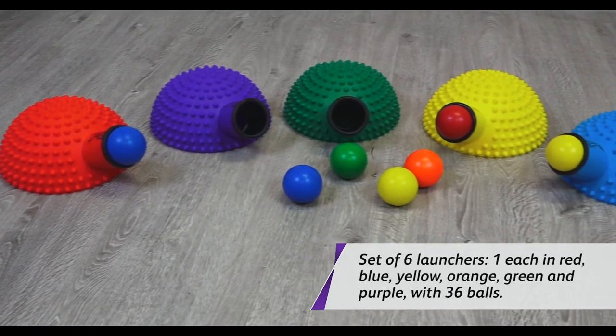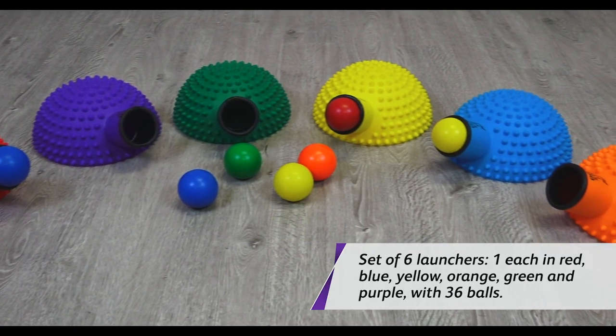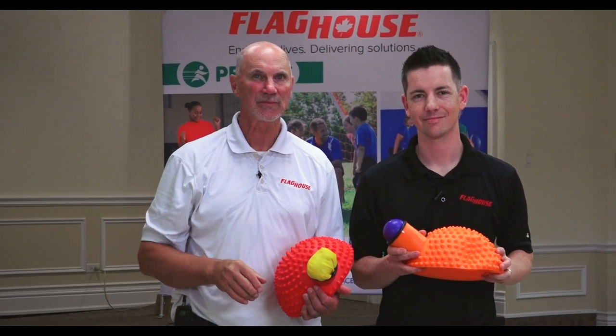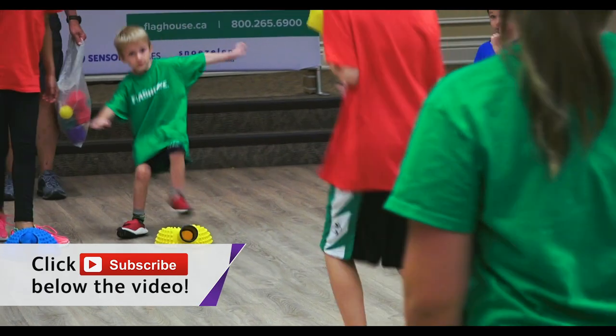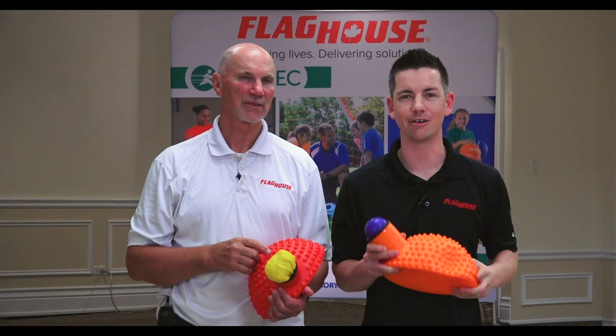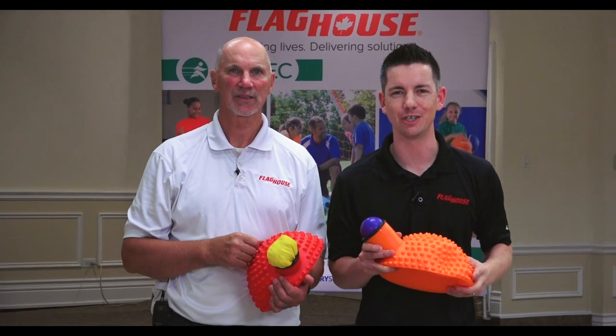Hey everyone, it's Chris from Flag House, and this week I'm here with John Smith to look at an awesome product. These are cannon launchers. Cannon launchers are great for stomping on and jumping on and blasting out a ball or a beanbag for your partner to catch. Before I go on, make sure you hit the subscribe button on YouTube so you never miss one of our weekly episodes — we've got cannon launchers coming up on the Flag House Activity Channel.